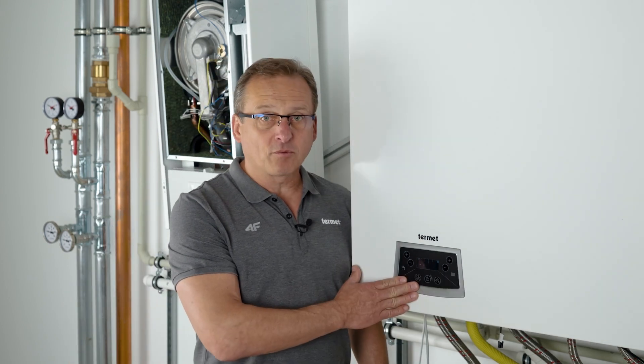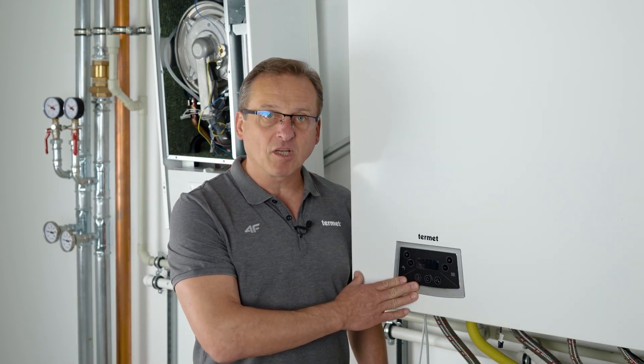Hello, welcome to our channel. In today's episode, I'll introduce you to operating a boiler equipped with a seven-button control panel. Let's get started.